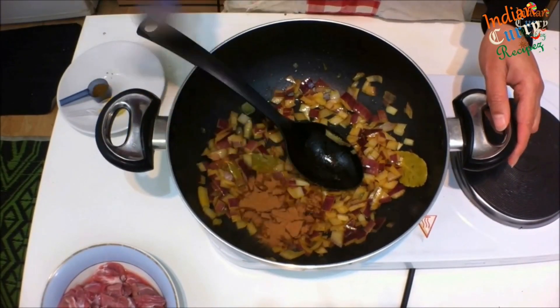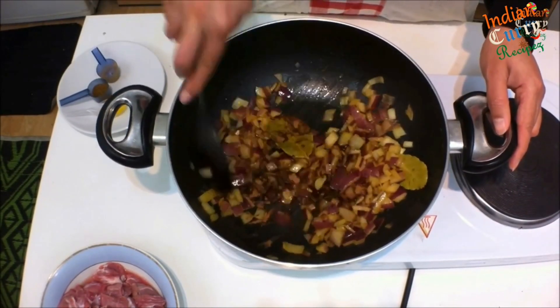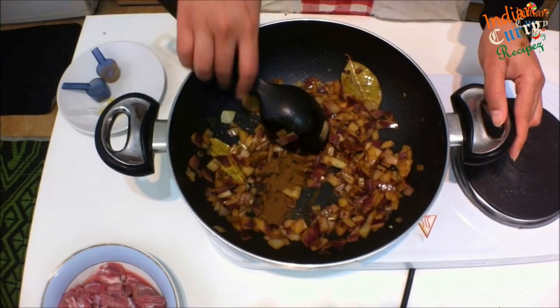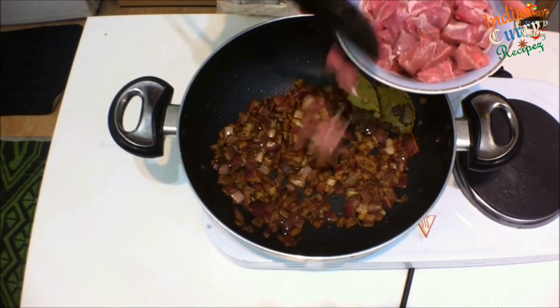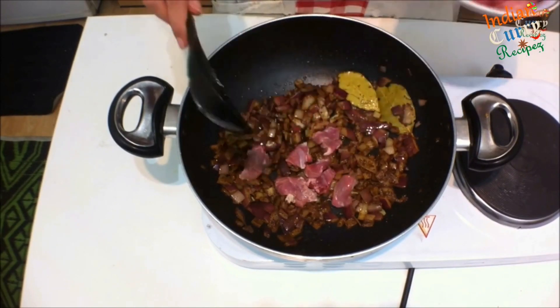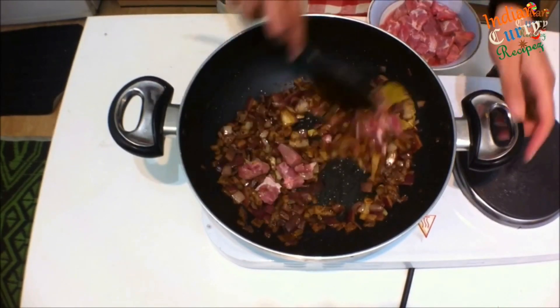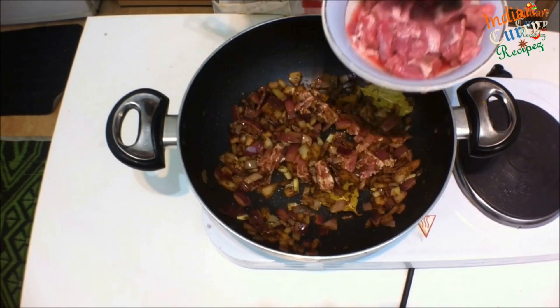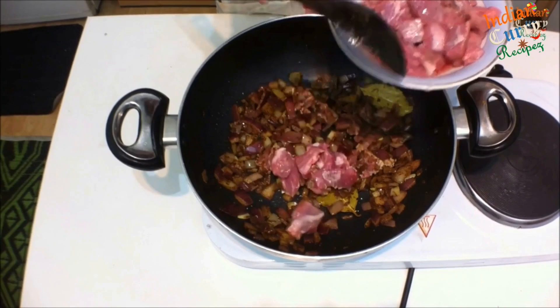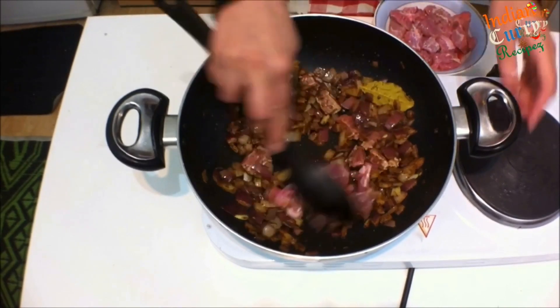Add 1 tsp cumin powder, 1 tsp cinnamon powder, then add cubes of lamb — bashed and cut into tiny cubes so that it cooks really well and quickly. Stir this really well, adding a little at a time.